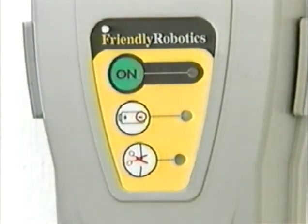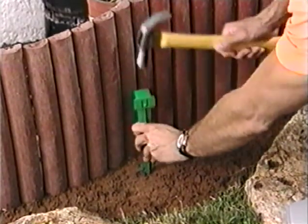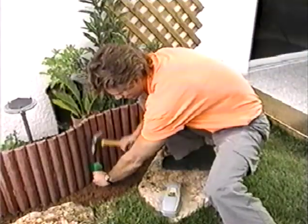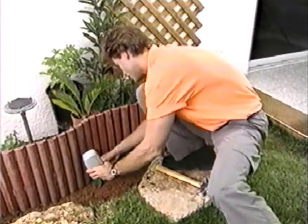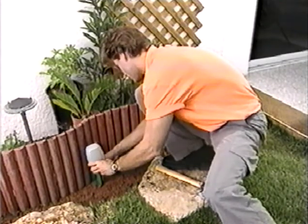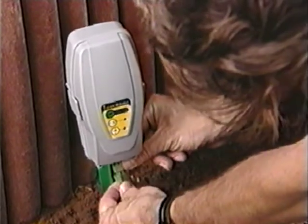Activate the perimeter switch by pressing the green ON button. If correctly connected, the ON light will blink. When having more than one lot, the perimeter switch may be moved from one lot to another using the special plastic wedge. Locate the wedge at least three feet from the perimeter wire.